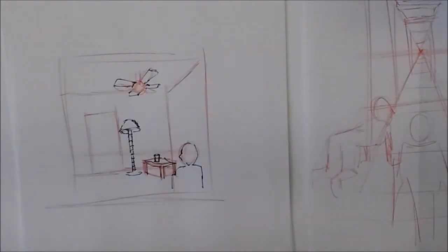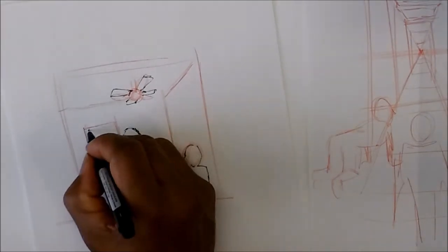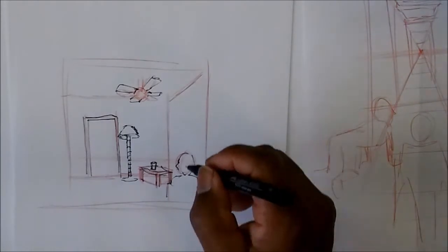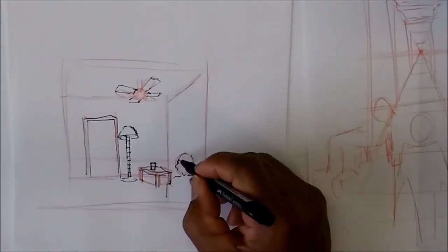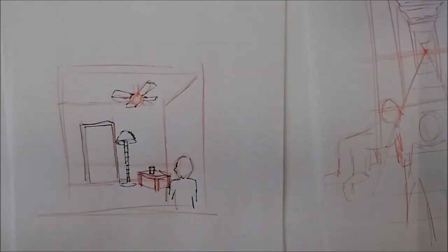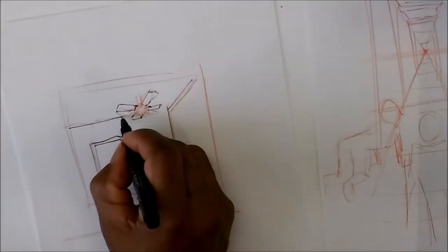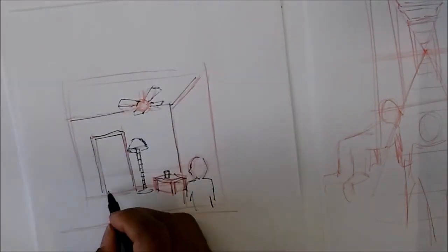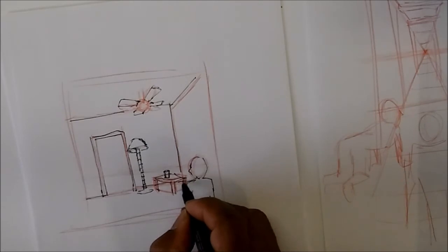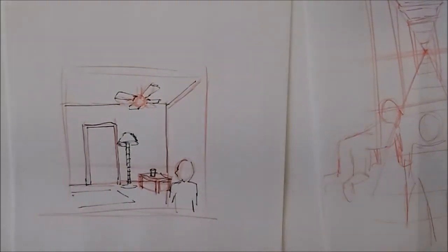So anything above your eye level you would see the bottom of it; anything below you would see the top. Anytime you do a page you have to figure out where your eye line is going to be — who's viewing it: is it going to be from the character's standpoint or from your standpoint as the artist? Things that you have to figure out. I don't want to make this video long because I'm trying to keep it short, but there's a lot to teach. If there was a carpet it would go somewhere like that.